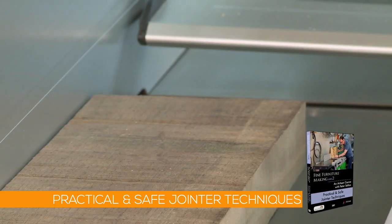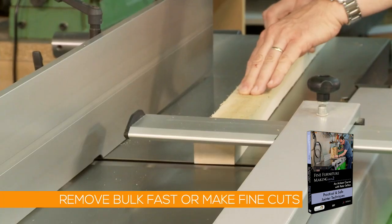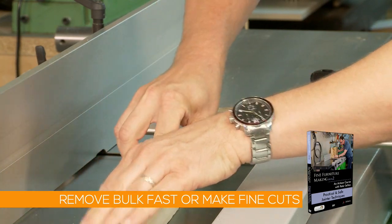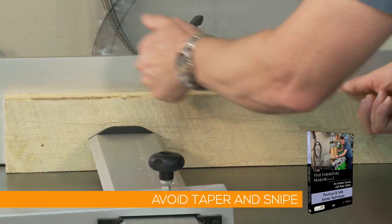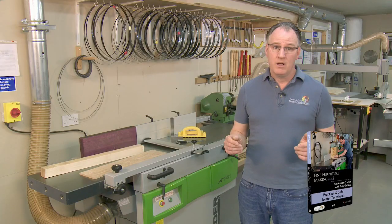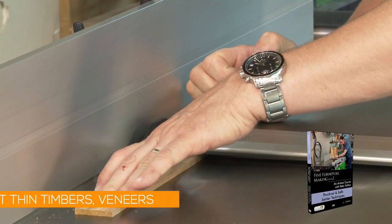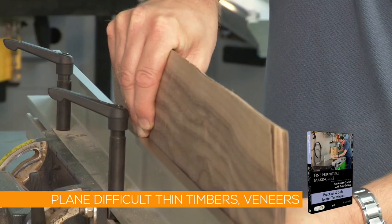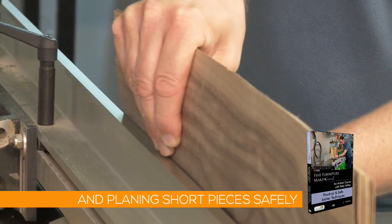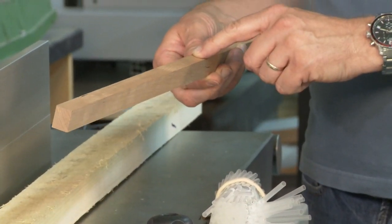In my workshop we use these machines in a number of different ways. We may want to remove bulk fast, or we may want to make very small and fine cuts. I'll show you a range of techniques and also how to avoid problems like taper and snipe. I'll show you how to flatten large twisted boards, how to plane difficult thin timbers, veneers, and even short pieces safely. Understanding grain direction is essential in all these operations to get good clean cuts.